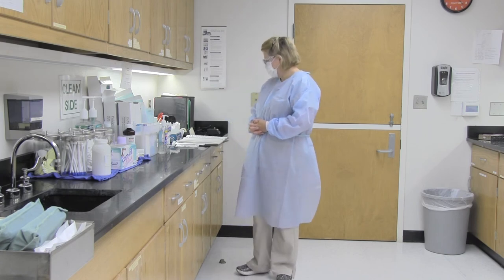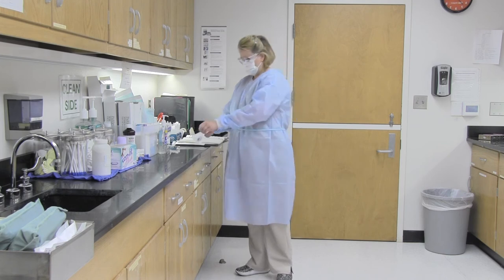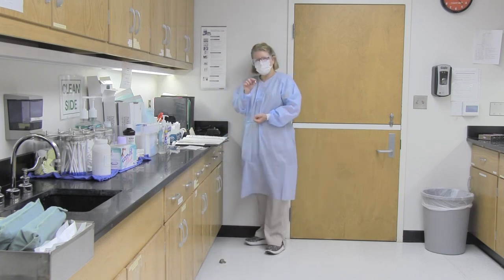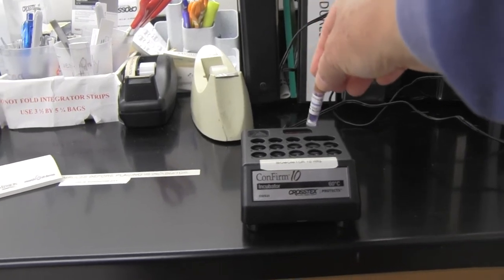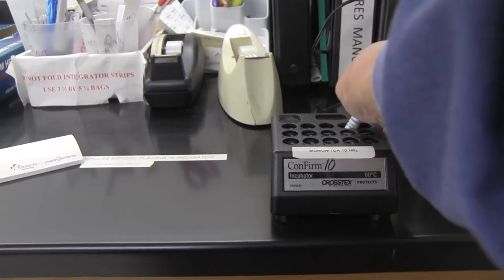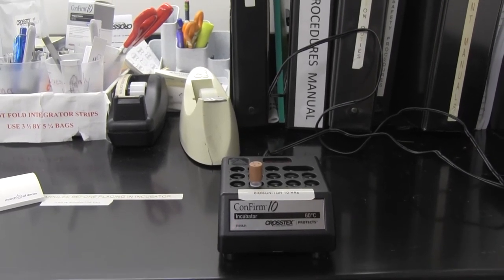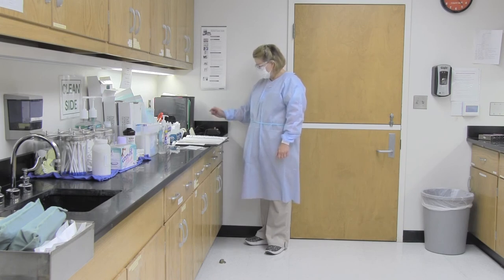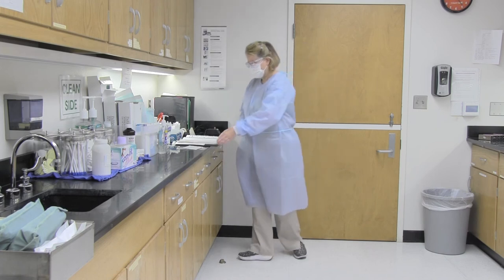Crush the biomonitor and control ampoules and place them in the incubator. The biomonitor was heated in the autoclave. Take the biomonitor from autoclave 1 and crush it on the right side corner — place it and push until you hear a little snap. That goes into slot number 2. Crush the control and place it back into slot number 1. Record the biomonitor start time and slot numbers in the monitoring book.